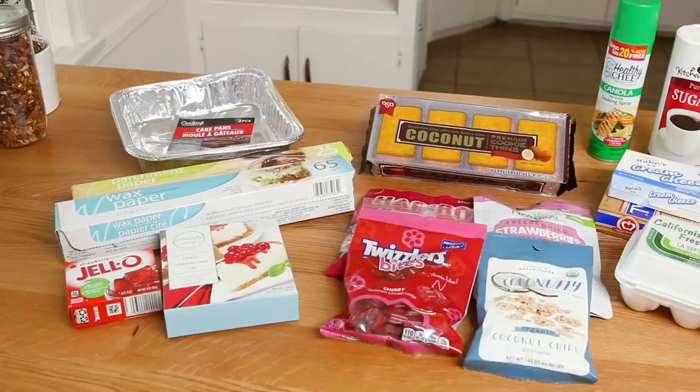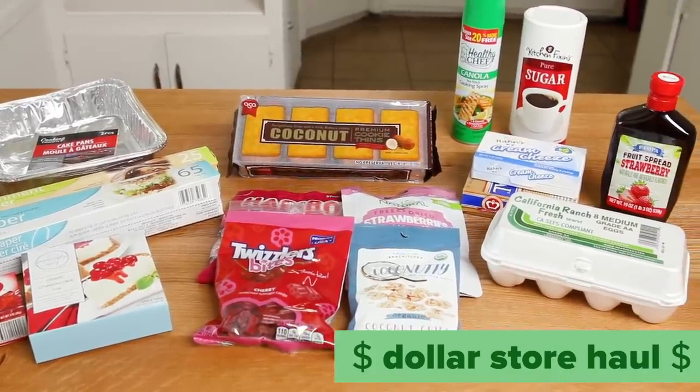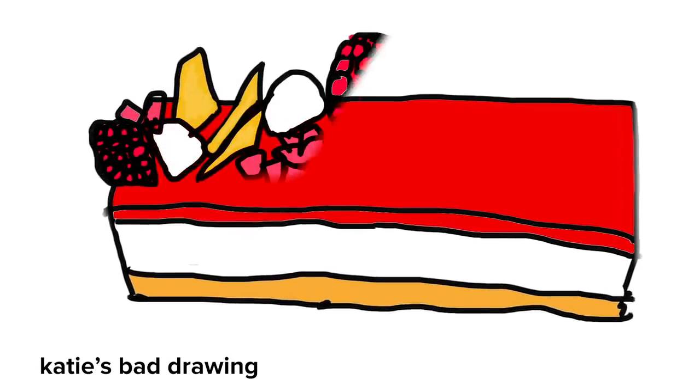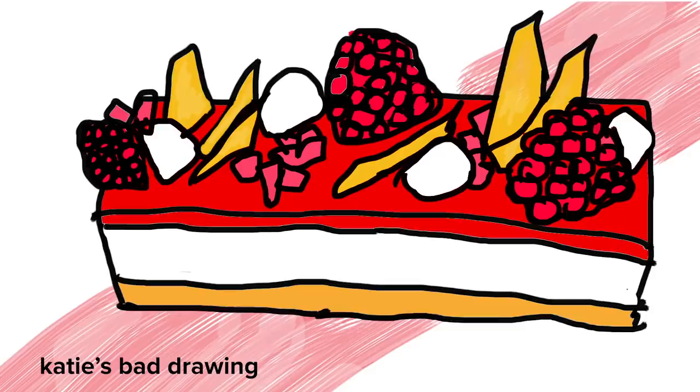I just got back from shopping and I've got to say the dollar store had a ton of stuff. It had eggs, cream cheese, butter, cake pans, and I now have a plan. I'm gonna make a cheesecake with a strawberry topping and a coconut cookie crust. And then on top of that, I'm gonna have Italian meringue, sugar shards, candy, crushed up cookies. So let's just get right into it.